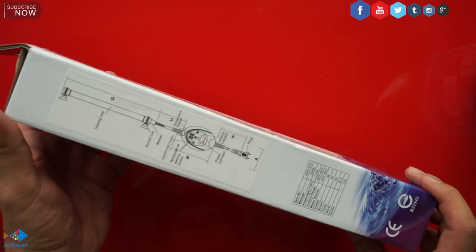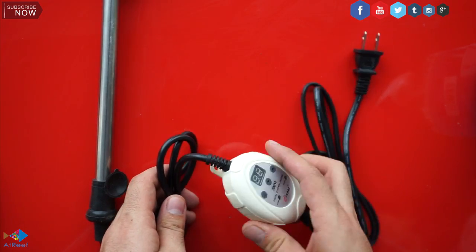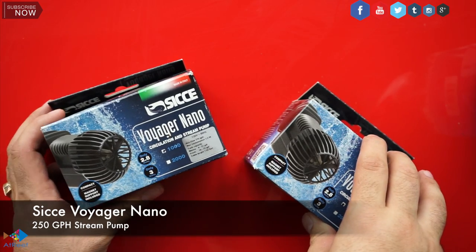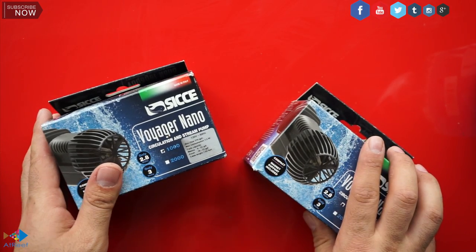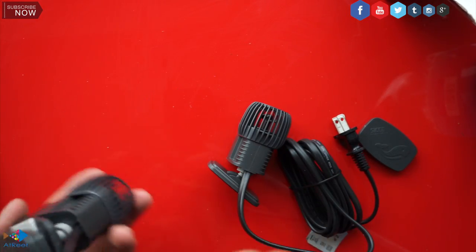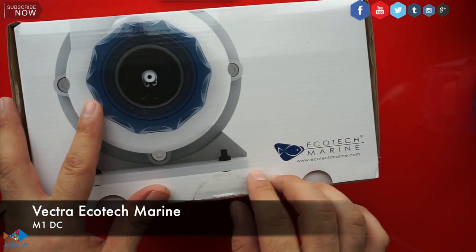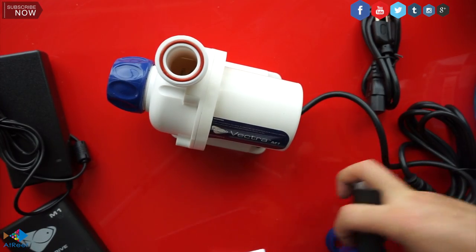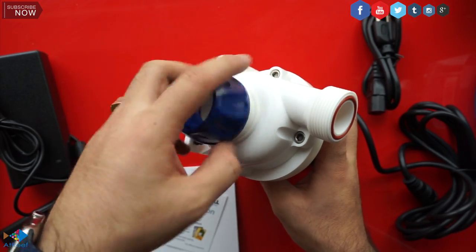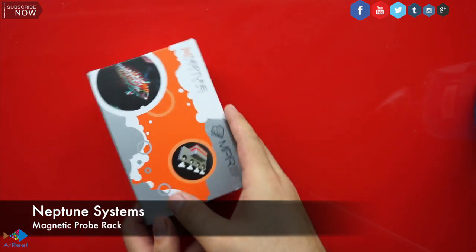For the heater, I went with the Fenix heater, 200 Watt. This heater is absolutely fantastic for what I need — it has a controller on it. For my sump, I picked up two small powerheads on the left and right side just to give the water a little bit of agitation so it doesn't settle. For my return pump, I decided to go with the Vortech Ecotech Marine pump. This pump is absolutely fantastic — it's the best pump out there. For the price you pay, it does the job and more.